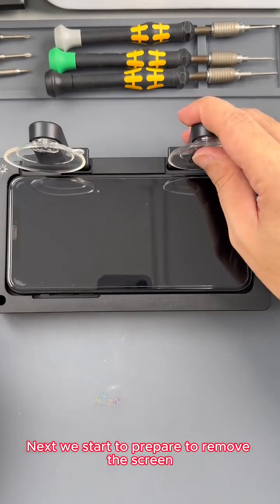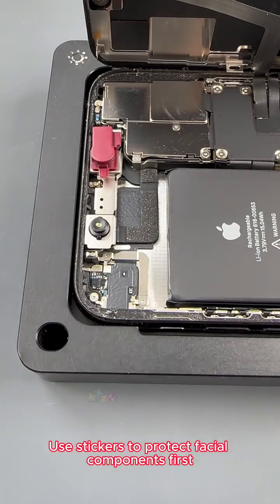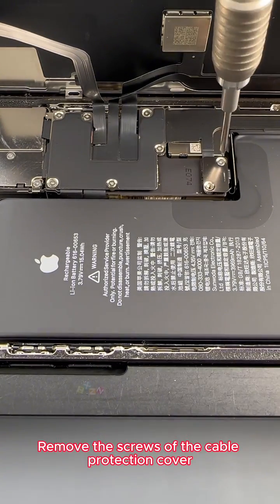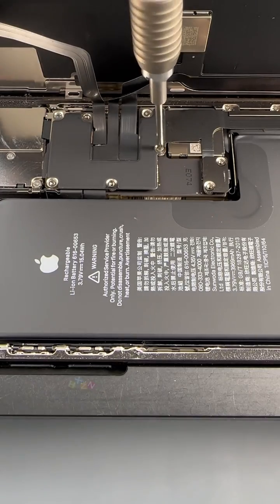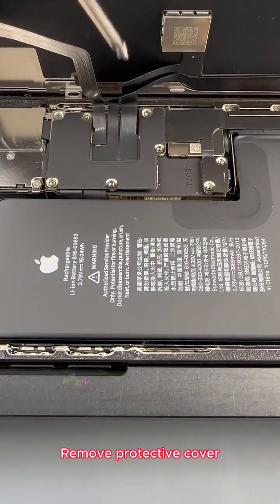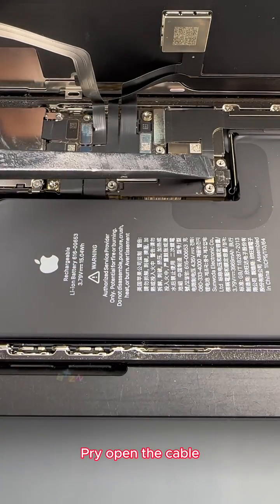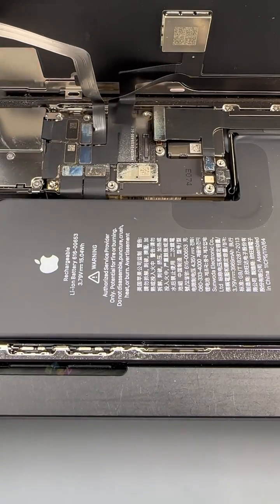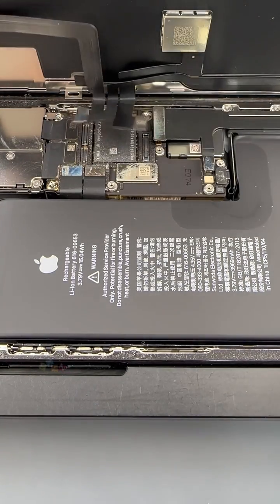Next we start to prepare to remove the screen. We use stickers to protect facial components first, then remove the screws of the cable protection cover. Remove the protective cover, pry open the cable, and remove the screen.